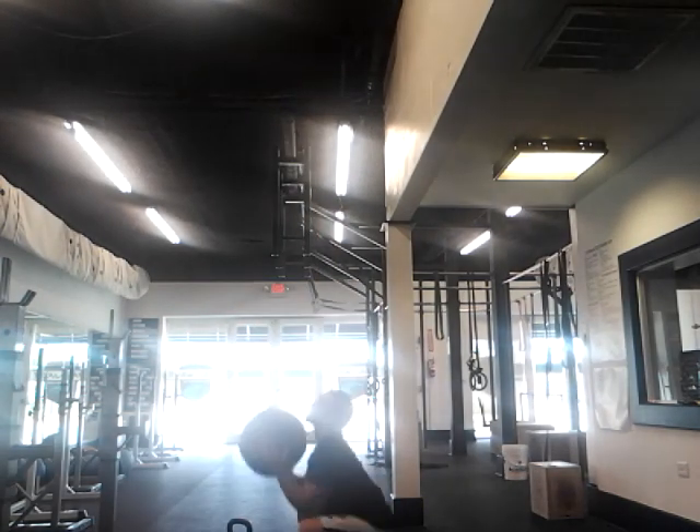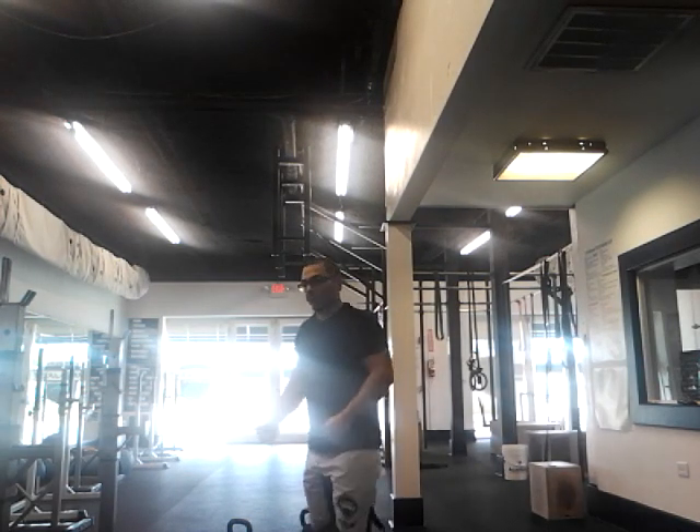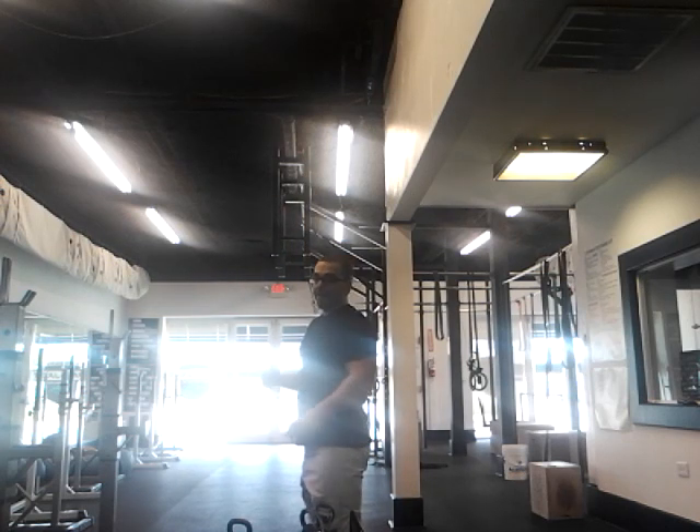The same thing goes for the path of the ball. The force transfer from the ground, through your shins, through your hips, through those vertical forearms, through the ball, to that vertical path of the ball.